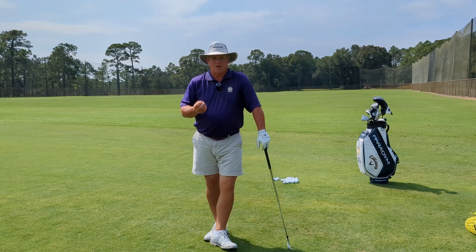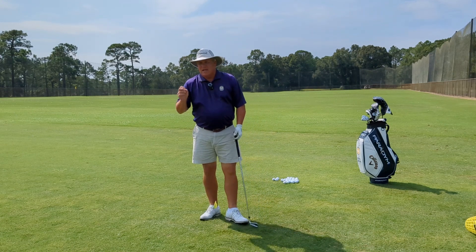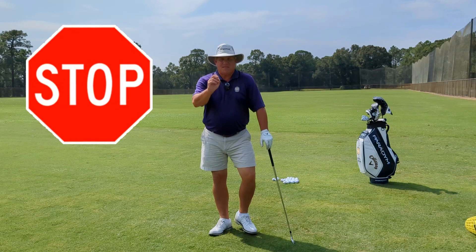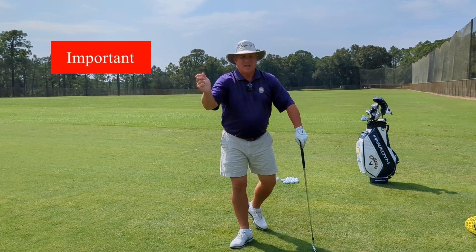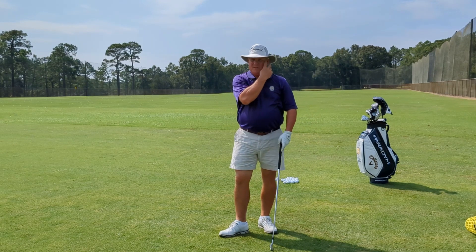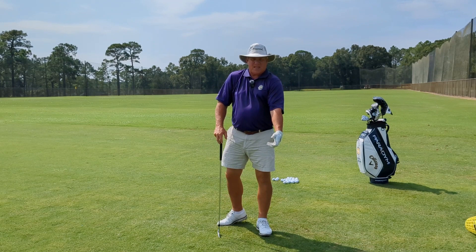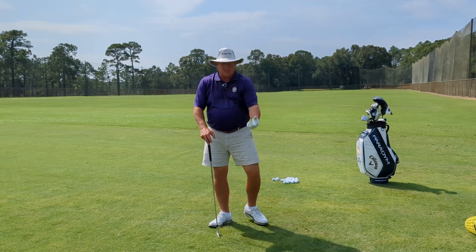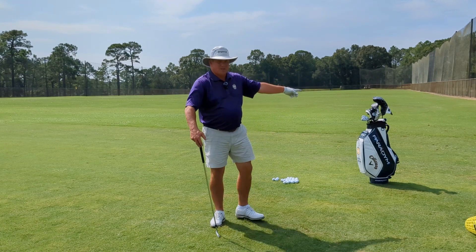I want to emphasize one thing. All of you out there need to stop trying to keep your left arm straight. That's not a function of the left arm — that's a function of the right arm. Getting the right arm in the right position with some width to it keeps the left arm straight. When you try to keep your left arm straight, you put tension into it, you lock it, and it restricts mobility. It doesn't give you the ability to let that left arm roll.